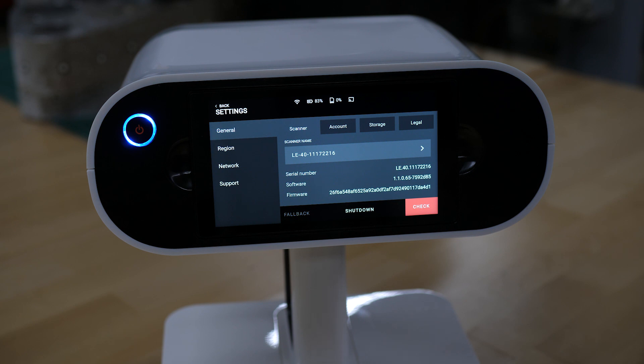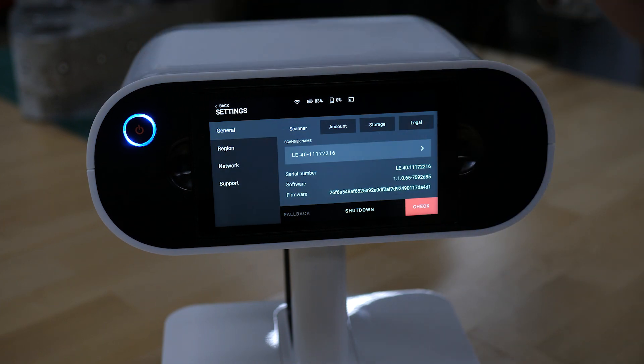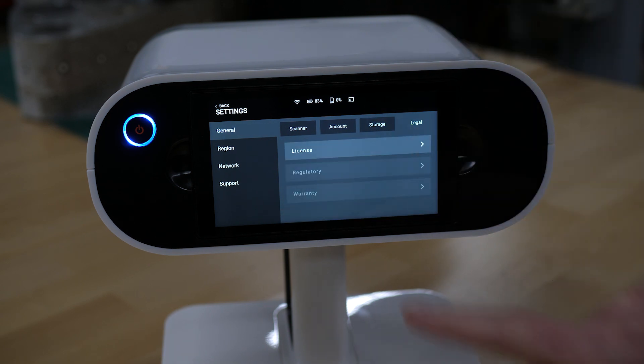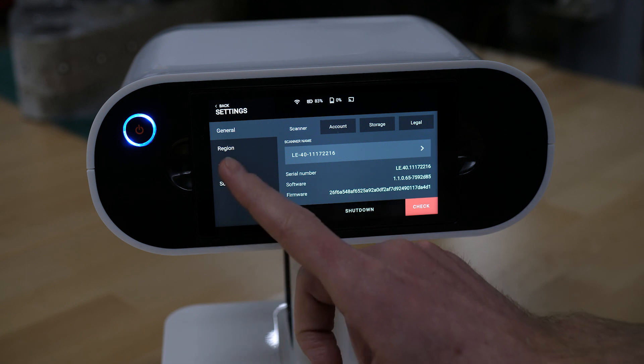You can press the settings icon, and there are a few things here you can adjust. You can change your scanner name, look at what account this is activated on, some storage and legal information. This is also where your serial number is found, as well as firmware updates. You can shut down from here as well.